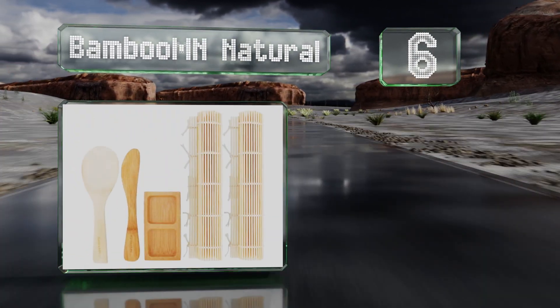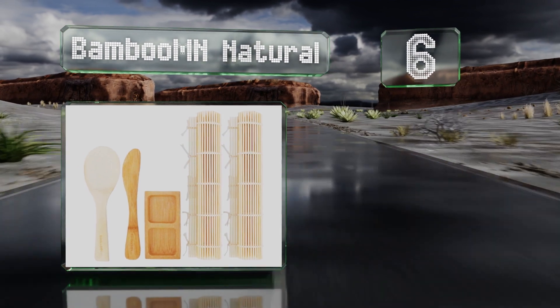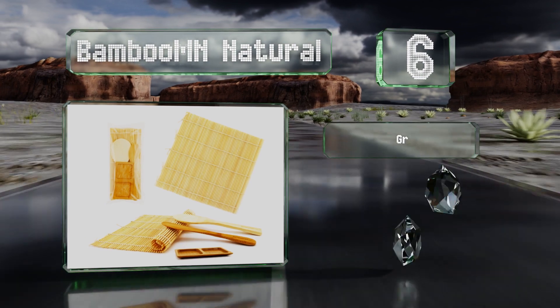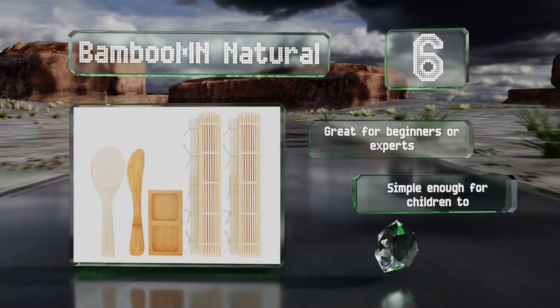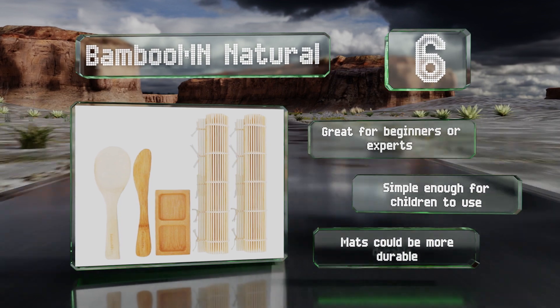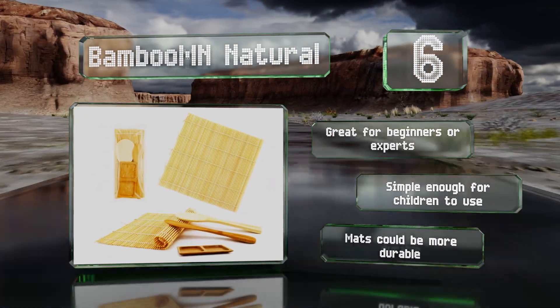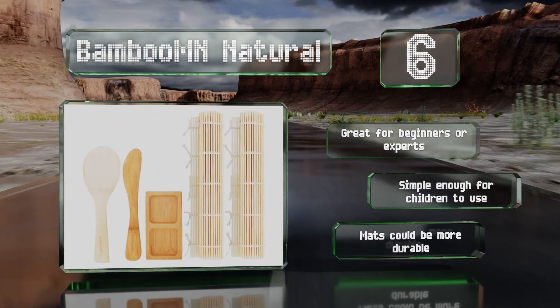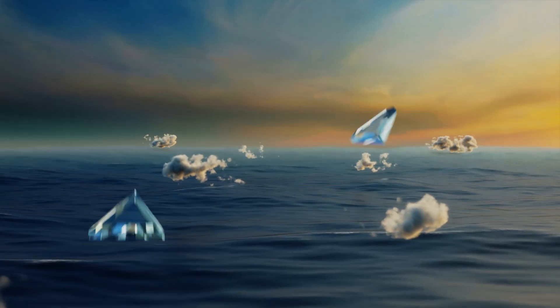Moving up our list to number six, the Bamboo MN Natural is a complete set that includes two mats, one rice paddle, and a spreader, making it a snap to jump into your culinary adventure. It's a very affordable option made from attractive bamboo in the traditional Japanese style. It's great for beginners or experts and simple enough for children to use, however the mats could be more durable.